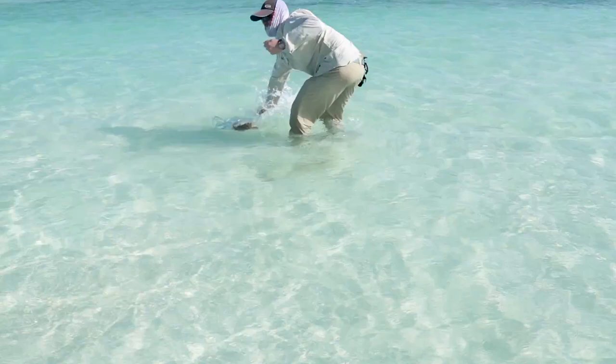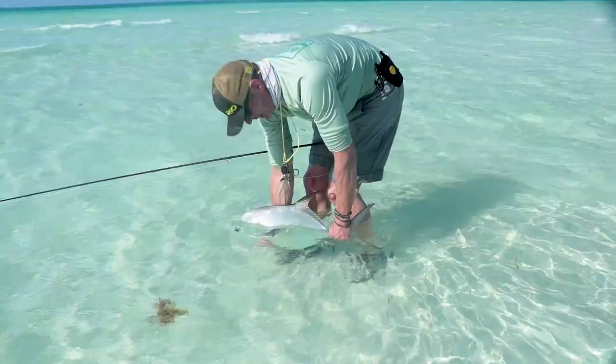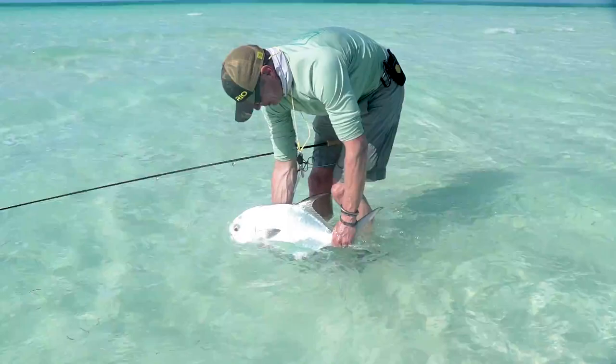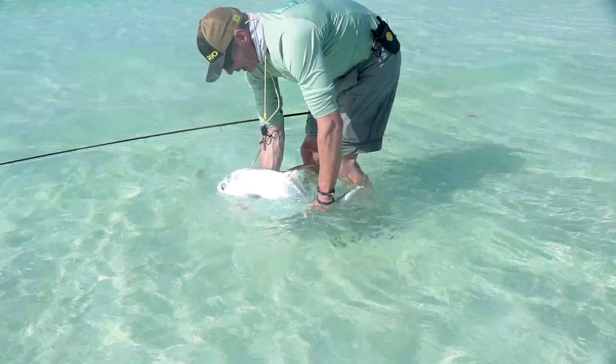Beautiful — he's got some weed on it. Look at that for a permit! I cannot believe we've got a permit wading the flats for bones. Sometimes you're just going to get lucky. This time we were walking down looking for bonefish, our guide saw the fish, we cast to it, listened to what he said, retrieved as he directed, stopped when he said stop — and along came a hungry permit. Absolutely fantastic. We're going to take the fly out and put this permit back. I hope you enjoyed this episode — this is how to be lucky on a saltwater flat. Sometimes it just happens. Thanks for watching, take care.